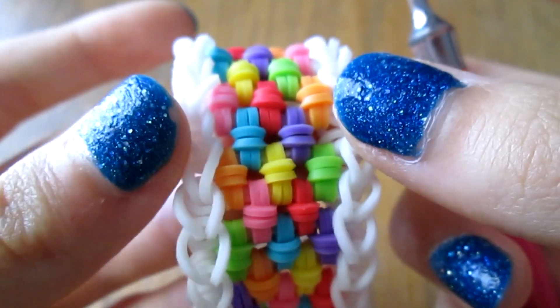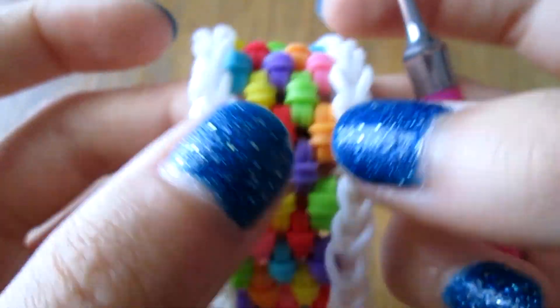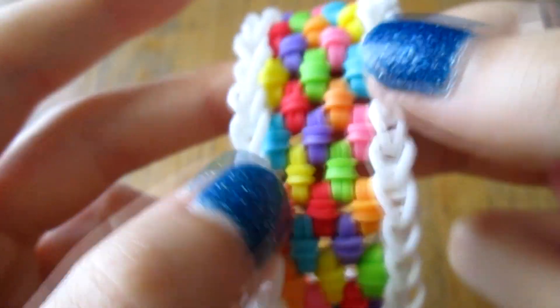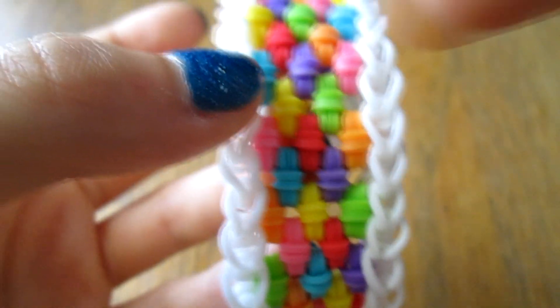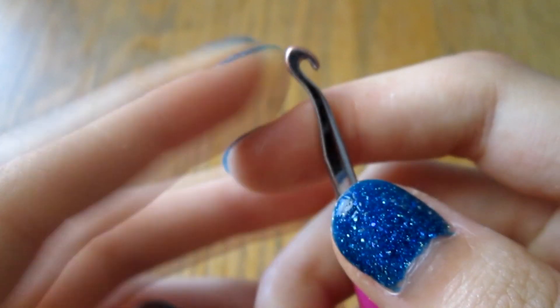For my colors today, I'm using limited edition pearl white for the knots — all of them, I'm not doing multi-colors. And for the borders, I'm using burgundy. Limited edition bands, like I've said earlier, usually don't knot very well, but because of the way this bracelet is, they should work perfectly fine. I'm just using them to see how it would look because I'm curious.